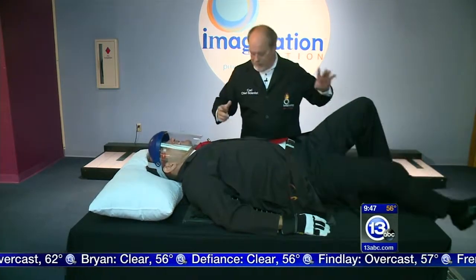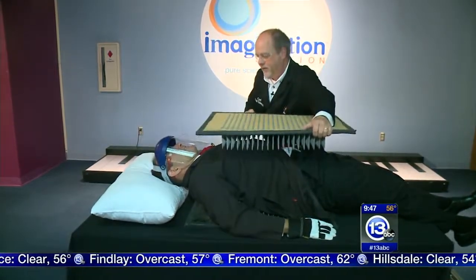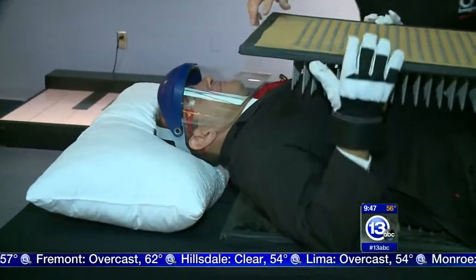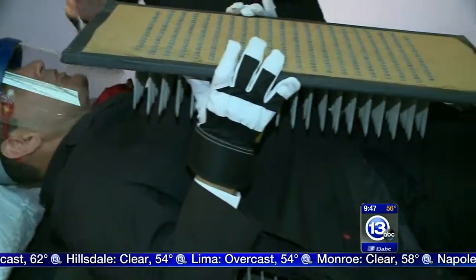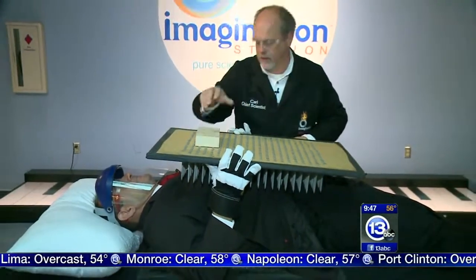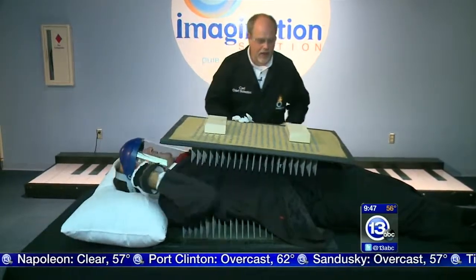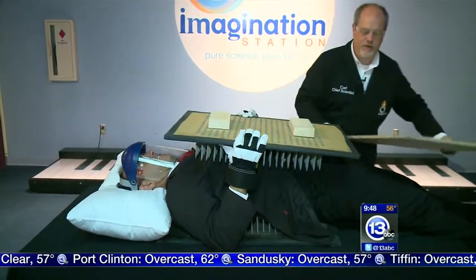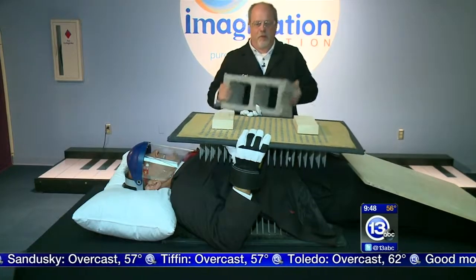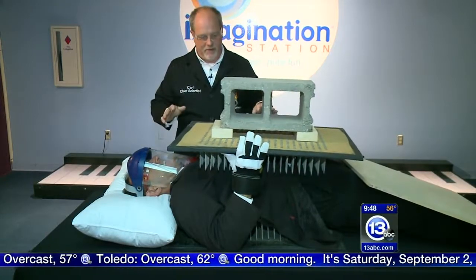Go ahead and put your legs down because I've got another component — the second bed of nails we're going to put on top of you. If you could help stabilize — this thing's a little wobbly — go ahead and stabilize that for me. This is doing really nothing because this doesn't weigh too much, but I have a solution for that. We can add some extra weight on top — we've got a cinder block, about 30 pounds. You should be feeling the weight by now.